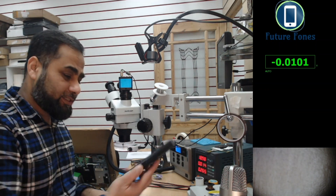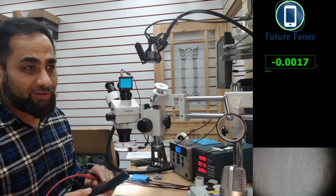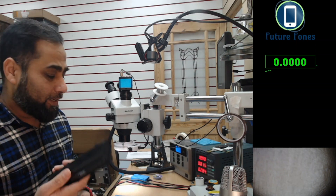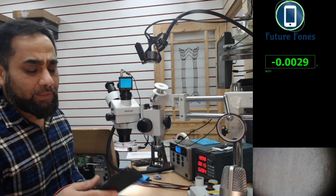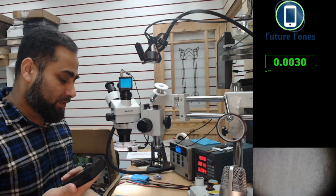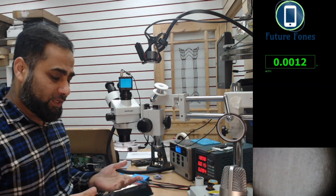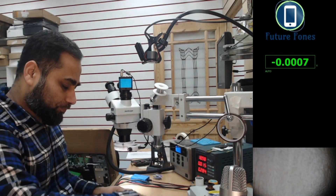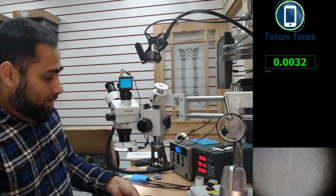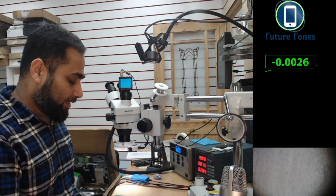You can't simply check the battery with a multimeter to confirm it's good or bad, because there is circuitry inside the battery that protects it, and a multimeter cannot read that. There are some expensive tools that can read the battery, but the simplest approach is to connect the battery to the board and check its behavior on the board.